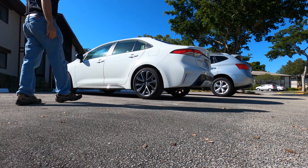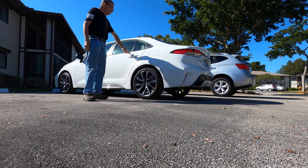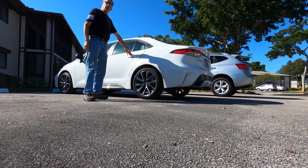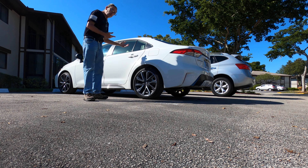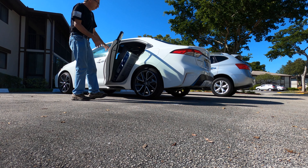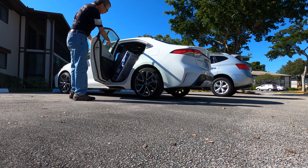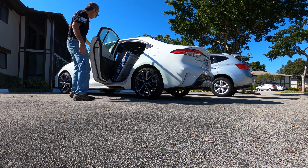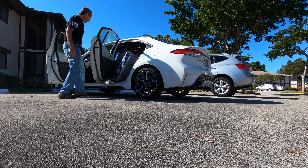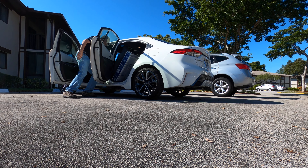Hey ladies and gentlemen — 2020 Toyota Corolla. A 50-inch TV set will fit in the back of the car. Put it in the back seat and what you're gonna do is do your best to get this in by lifting your front seats up. I don't need to show you how the front seat goes up, do I?